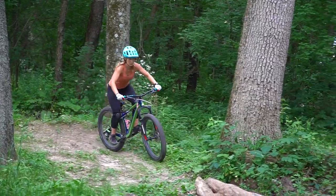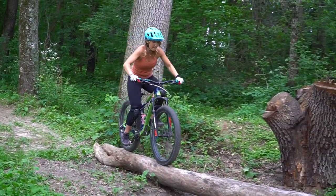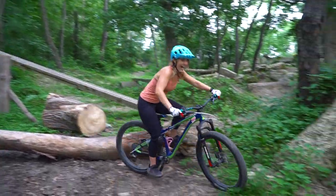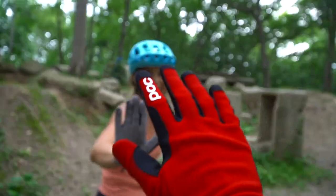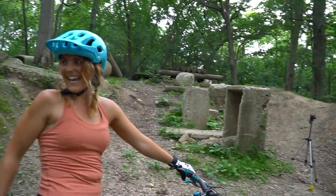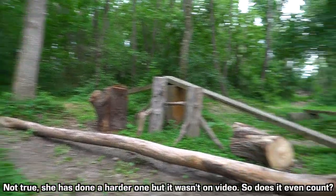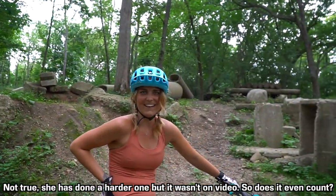Skinny time — she's up and going! I said I could do it. That was crazy. I did it — first try! And one of the hardest log rides, definitely the hardest log ride you've ever done. That was awesome.